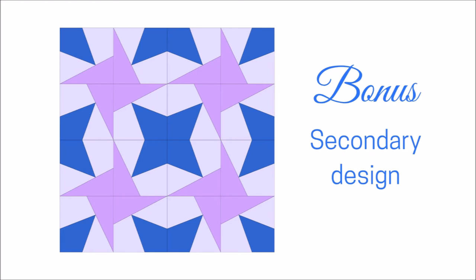With our four quadrants in place, we can start to turn our design into a star by rotating three of the sections in a pinwheel formation. When I put four stars together, you can see the secondary design start to emerge where the blocks come together at the corners.